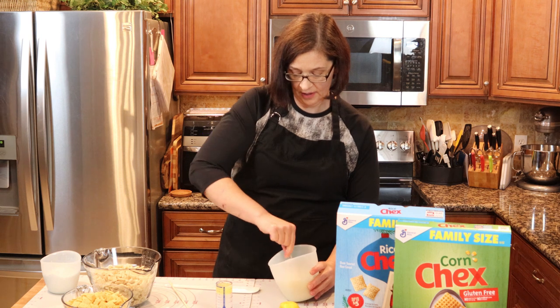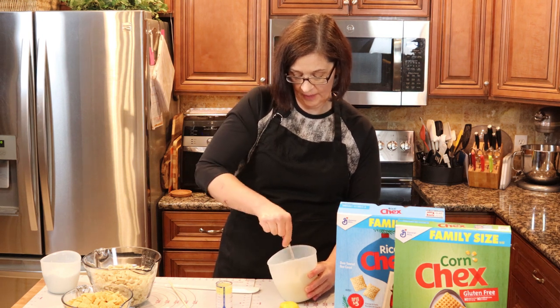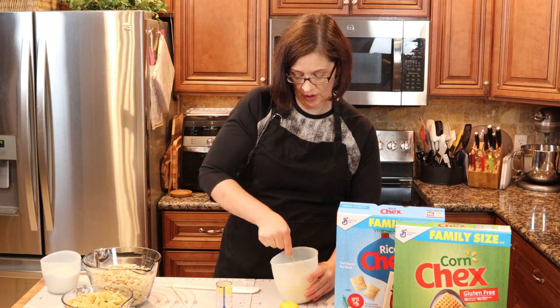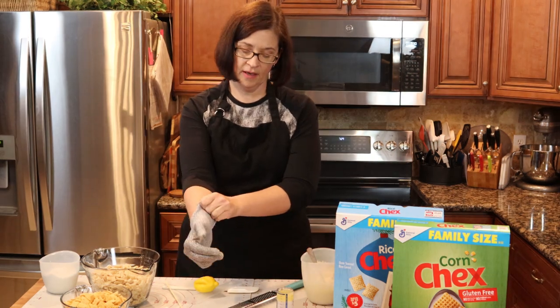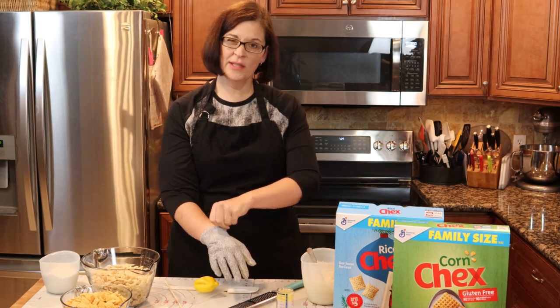I'm going to give the butter a little stir inside the melted chips — and it is melting. My husband got me a cutting glove a couple of years ago, and I always use it when I zest.